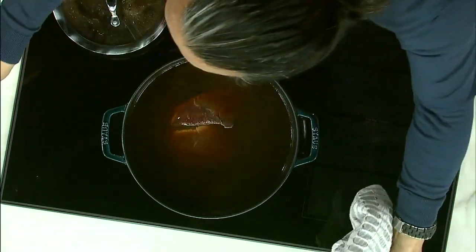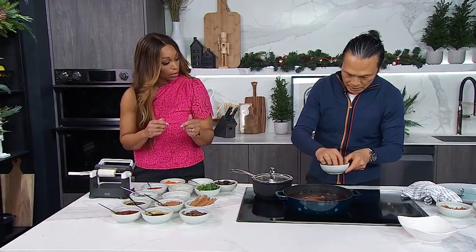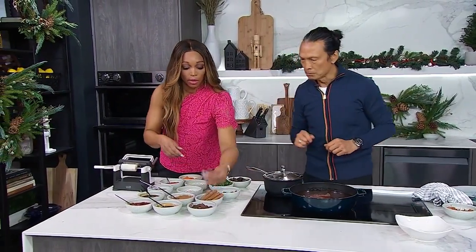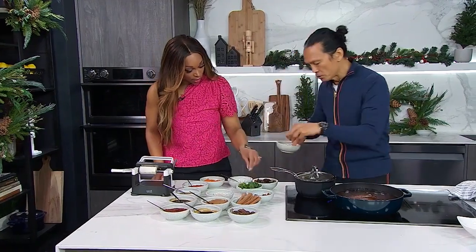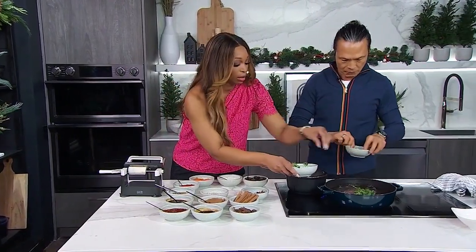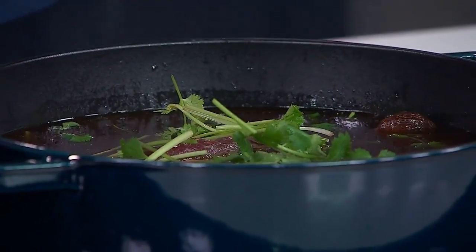Can you put two cinnamon sticks in? And I'm going to put only two star anise — you don't need too many of those. One piece of cardamom pod, throw it in whole like that. I also have some ginger. Can you put all this coriander in? All of it. I put four pieces of ginger. Put the stock in too? Everything. Gosh, that smells good.